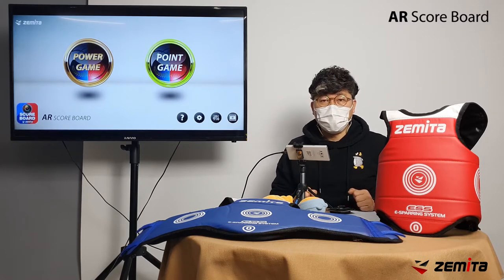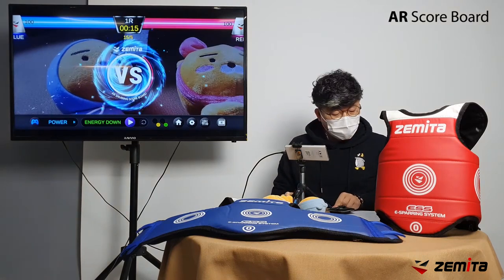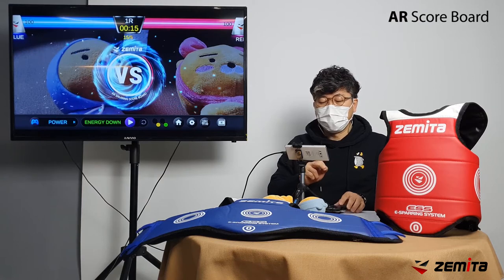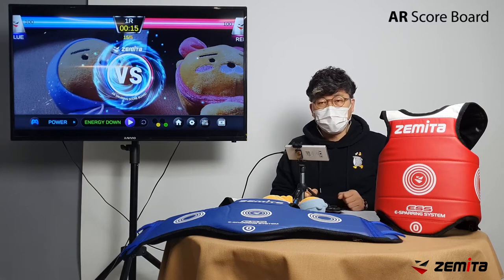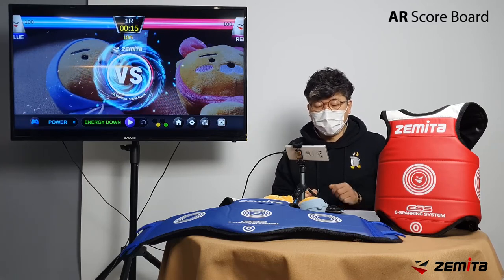Now ready to use the power game. Let's start the power game. From the first screen of the power game, you can switch to point game mode, change configuration, or go back to the main screen. First, let's set the rules for the game. Most of Zameta's apps have a game setup icon in the lower left corner.